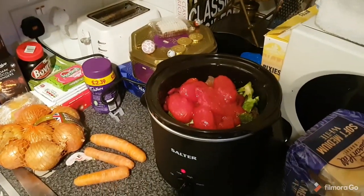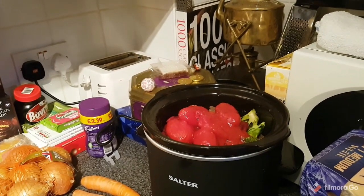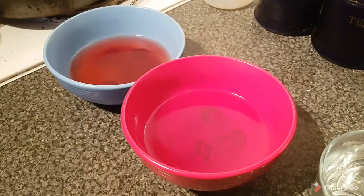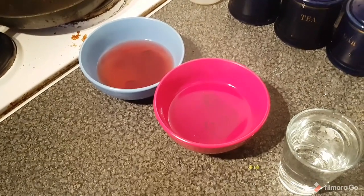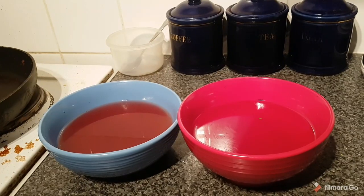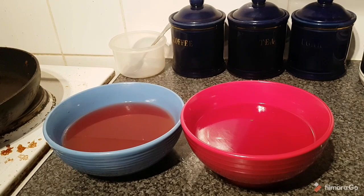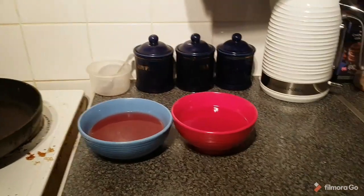I think I've added too much boys to be honest. Hopefully it all disintegrates. Just making a bit of jelly boys for after the old stew. I haven't had jelly in years - probably since school. I think a bit of ice cream would be a nice accompaniment. Is that the right word? That would be nice - jelly and ice cream.